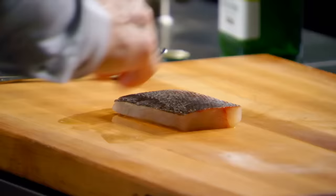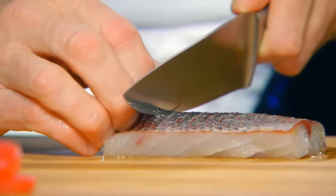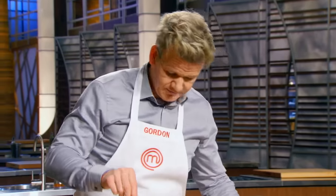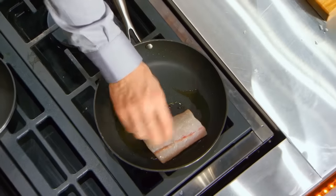Now, sea bass. Take your fish and just score the skin nice and gently. Don't go through too deep. A touch of salt into the pan. 90% of the fish will be cooked skin side down in order to get that really nice and crispy.